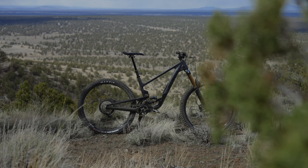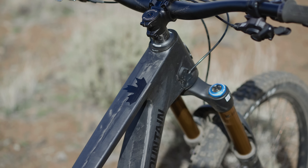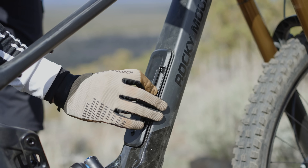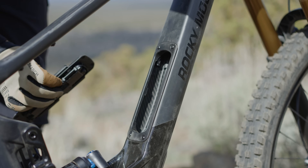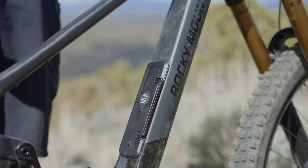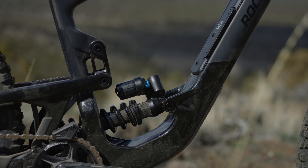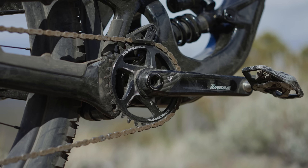Some of the features we'll be discussing are unique to the carbon bike. For example, the new Penalty Box 2.0 is only found on the carbon, but many of the other features do carry over across the alloy and carbon frames. Here we have the carbon 70 coil model bike, which sits pretty centrally in the line.